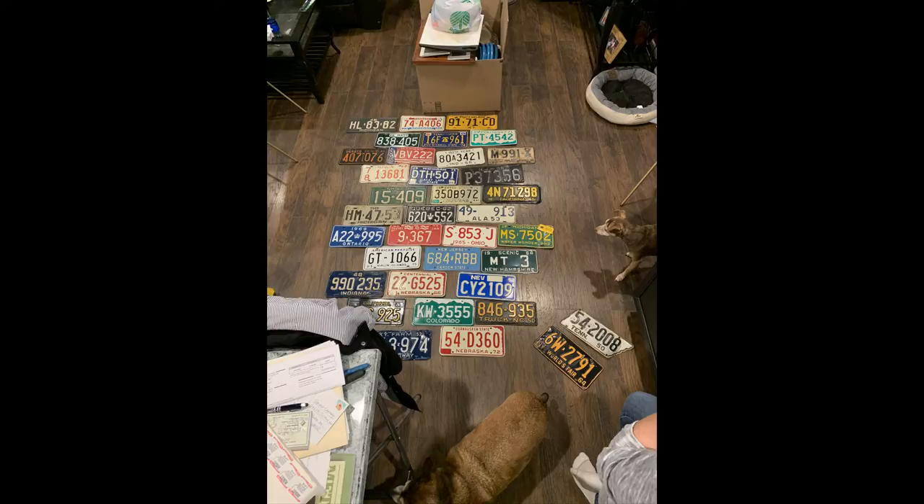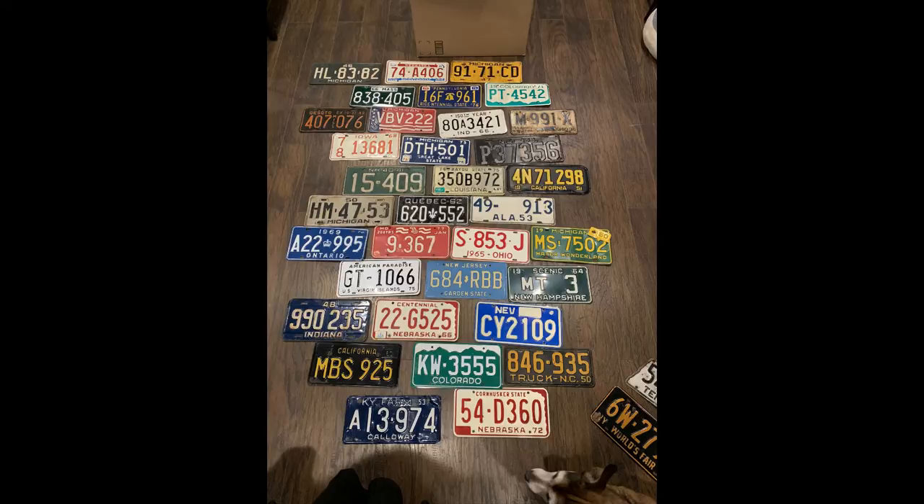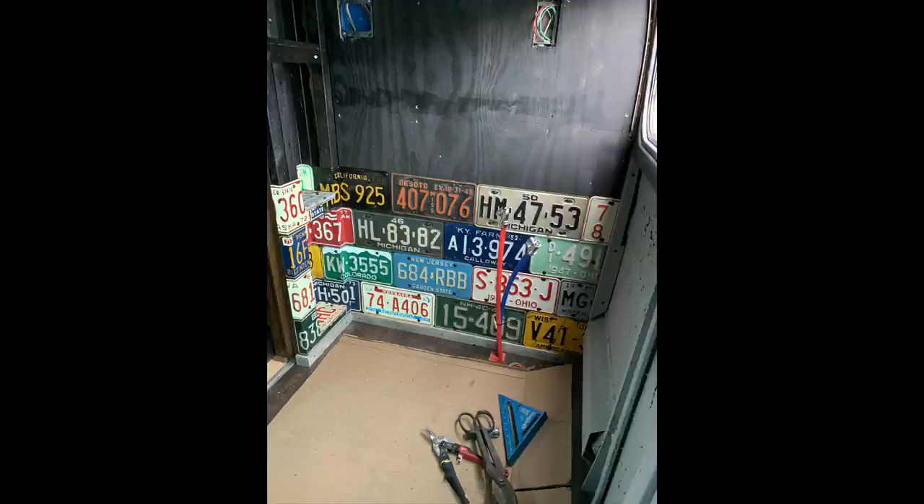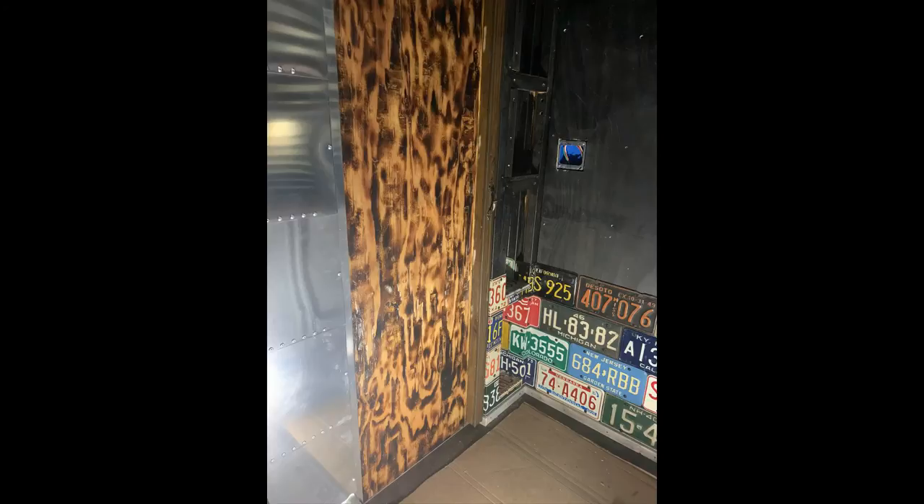Here's how I started to lay out some of my plates, just trying to get a feel for the best colors — not getting too many states close together. I've got a good variety of plates to work with, so I did a little work around like that before I started to install. The first thing I did was paint the back of the wall black, just to hide any cracks or plates that didn't overlap.